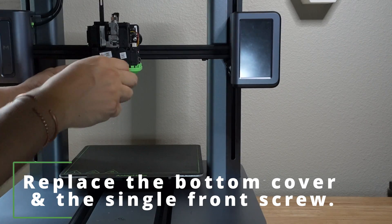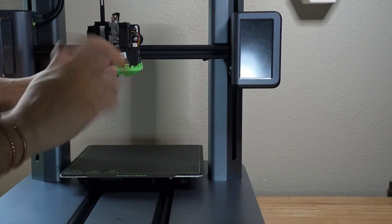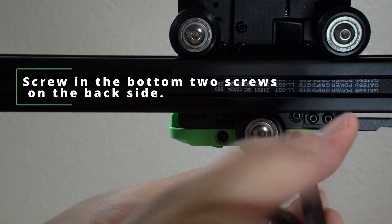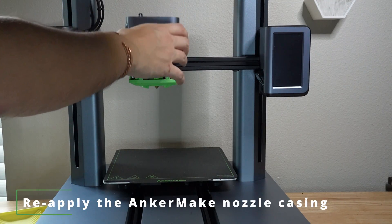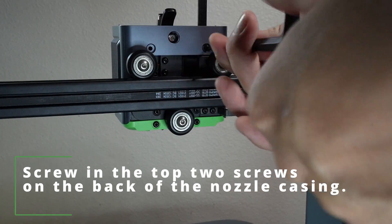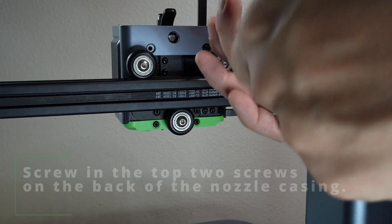Replace the bottom cover and the single front screw. Screw the bottom two screws on the back side. Re-apply the AnkerMake nozzle casing and screw the top two screws on the back of the nozzle casing.